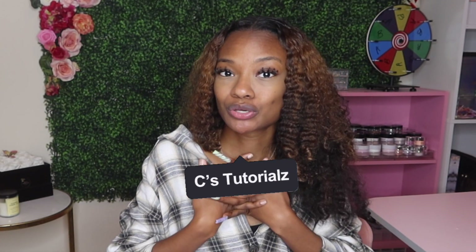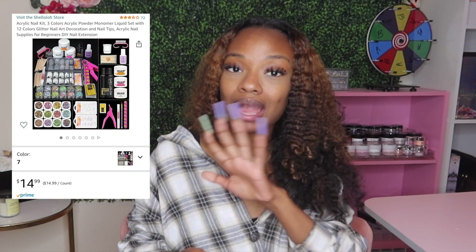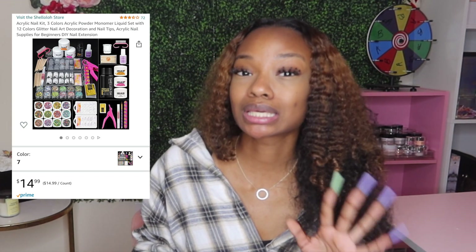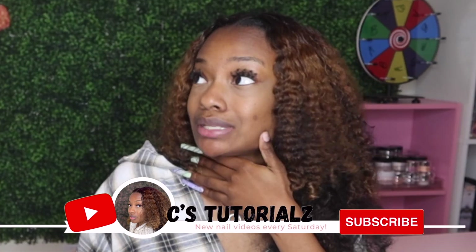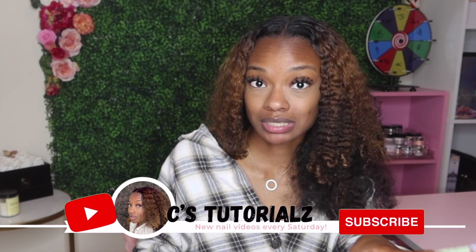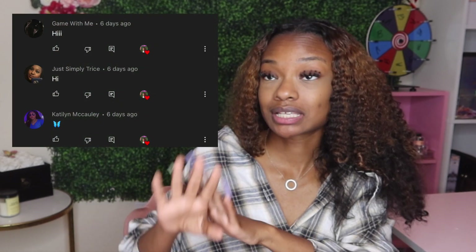Welcome back! Today we have an unboxing — specifically an acrylic kit from Amazon. I went searching for one of the cheapest acrylic kits I could find. Inflation is at an all-time high, everything is expensive, but we still have to do these nails. I wanted to find the cheapest kit on Amazon, do my nails with it, and review it so you guys don't have to.